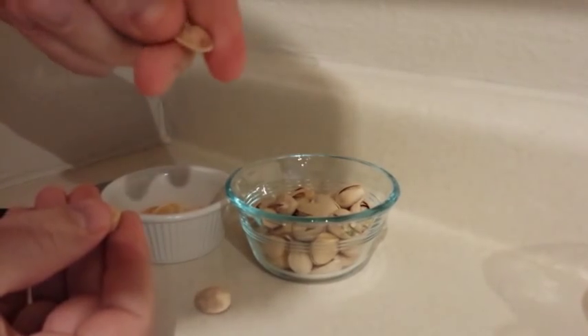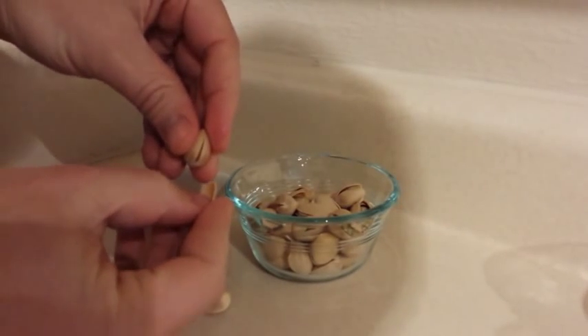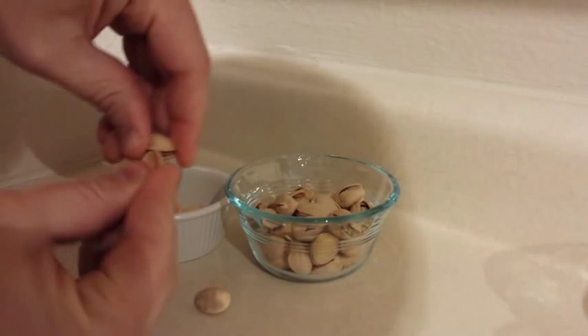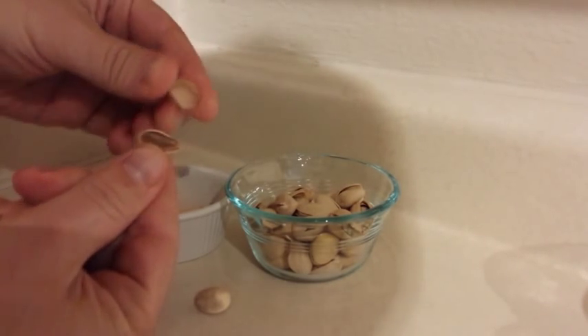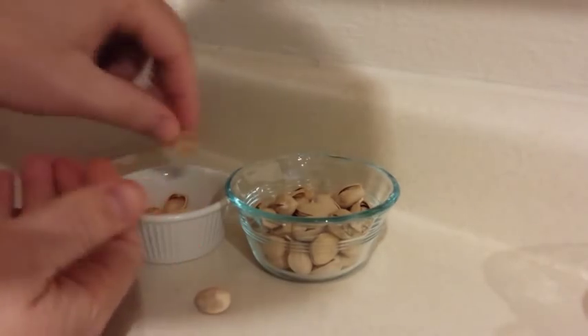I don't happen to have a Godfather Drosselmeyer around with a nutcracker, so what I do is actually use the previous shell — and this was shown to me by my wife, Carrie. You take a shell and put it in the little open space, then you just turn the shell sideways to split it open. That opens it up enough that you can get into it and take the shell out, and then you have a delicious pistachio.